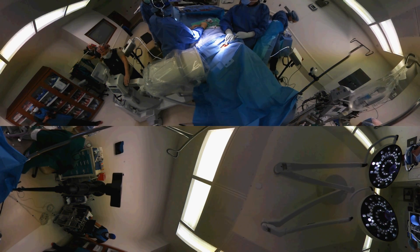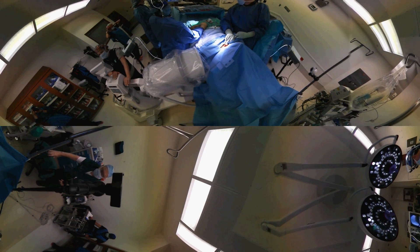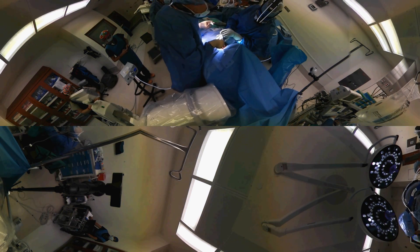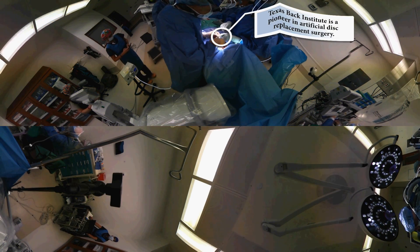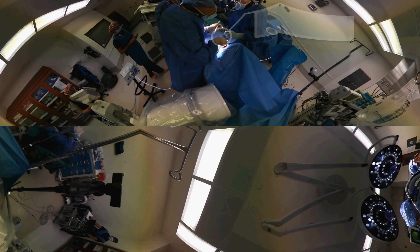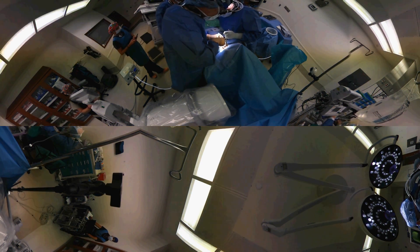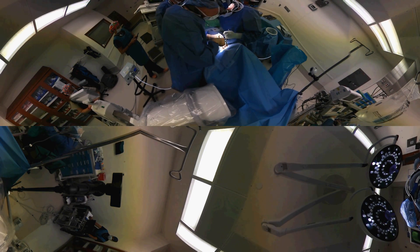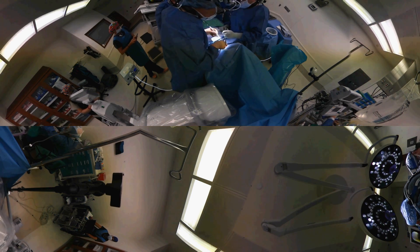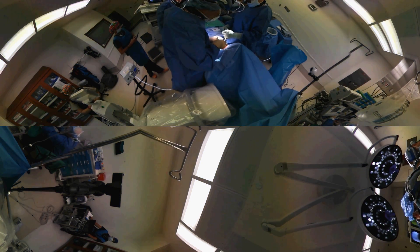This is what we call a C-arm, which is fluoroscopy, and it allows us to take a short picture and positively identify the level. Now that everything is in place, I'm going to mark the center of the disc. I make a little mark on the front of the spine with an electric cautery that makes a tiny burn mark, but not on any vital tissue, because they're all protected — it's just on the very front of the spine.